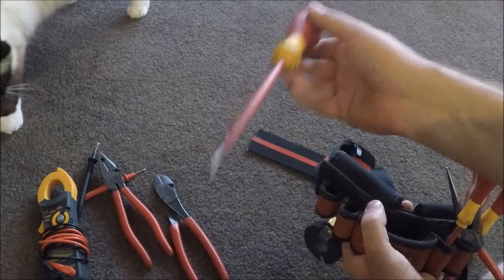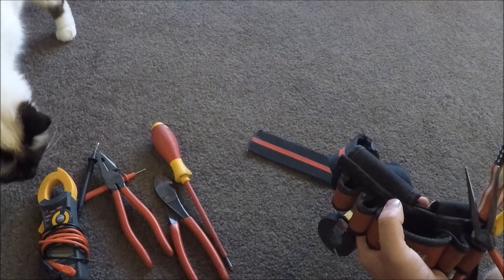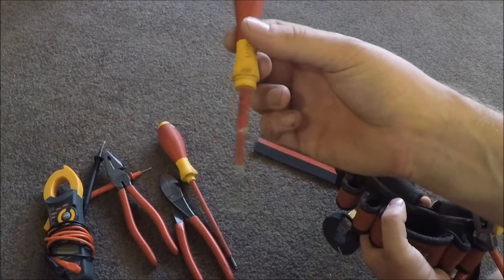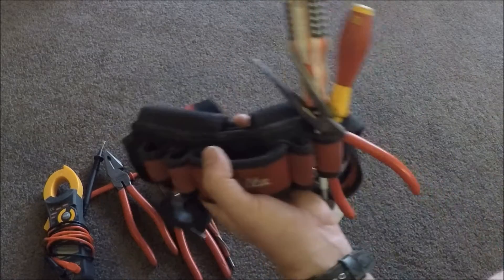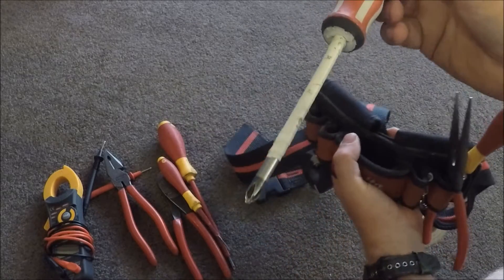Next thing on here is my square drive number two — always use that. Terminal driver — always use that. And so that stays in with the square drive and that holder. And then here's my left-handed Phillips.